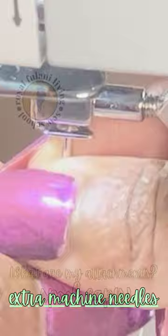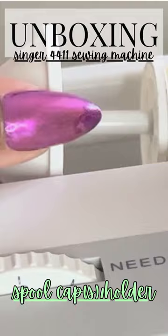Your machine comes with two spool holders. This is used to hold your spool of thread in place while it sits on your spool pin.